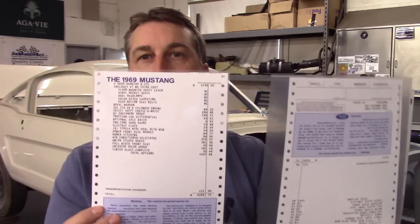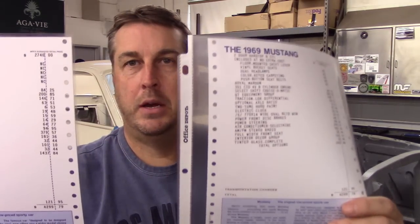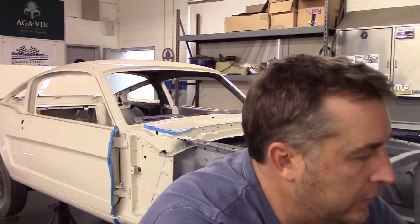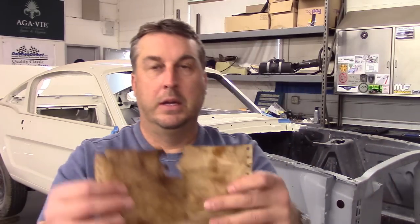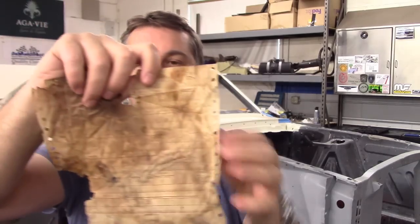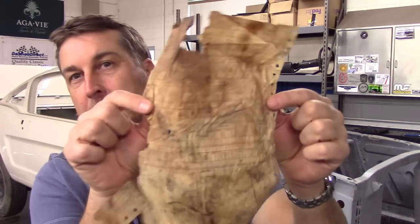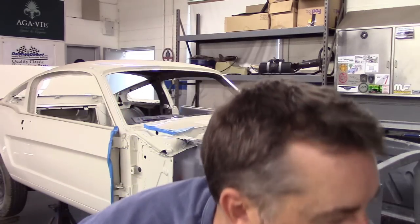This is a replica of the original window sticker. He can work off of a build sheet, an original invoice, or the Marty report. In my case, I sent him the Marty report. I do have the original build sheets, but the problem with the original build sheet is it's just too delicate — too hard to read. Acetone will apparently clean off a lot of the discoloration, but I didn't want to go through that. The build sheet just wasn't legible, so I sent him the Marty report.